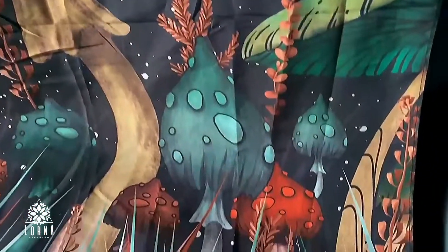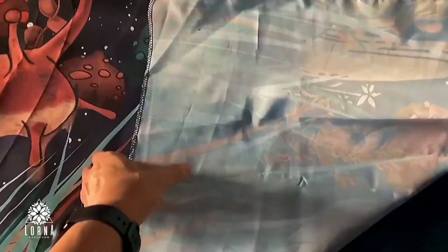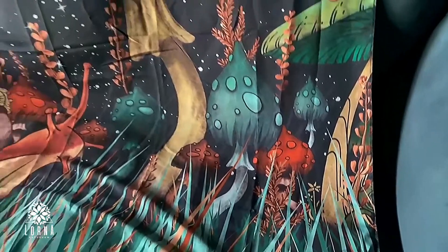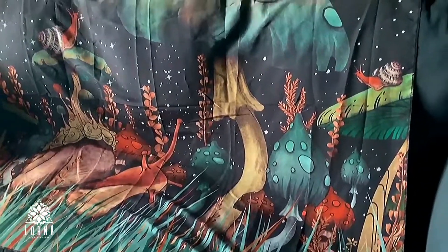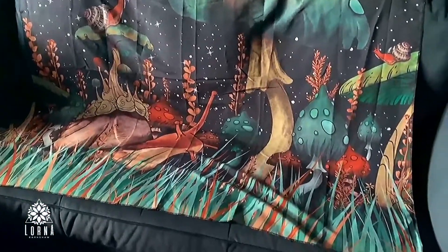This is the trippy mushroom tapestry moon and stars. It has snails, it has mushrooms, it has stars — a lot of good energy. Really cute. This is a wonderful way for you to decorate and have a little bit of fun and color. I love color, so I love this product. It has nice colors.